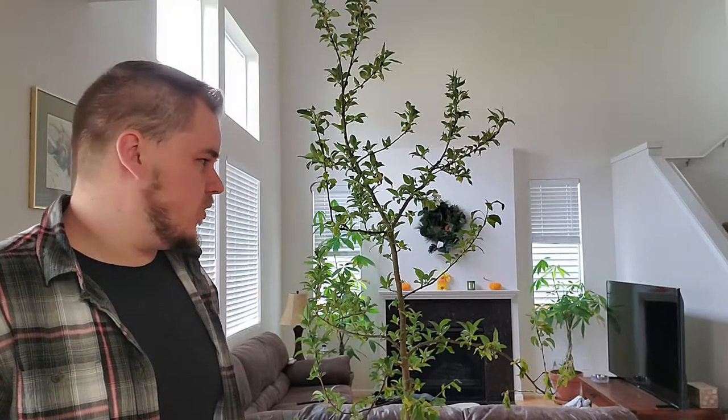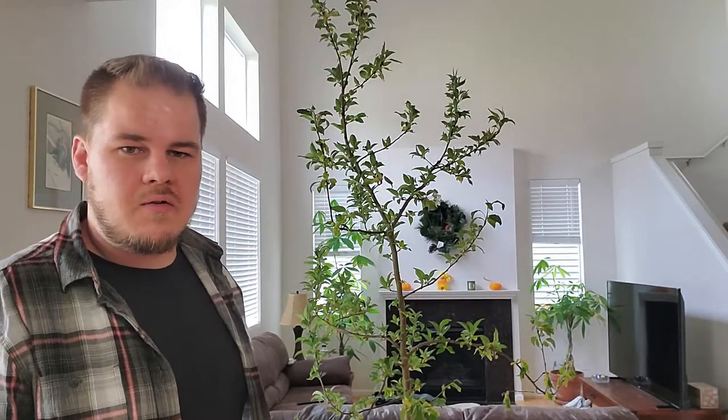One problem this tree suffers from in summer is that it dries out very quickly because it's in a smaller container for its size — it's hard to keep it watered. I'll be giving it a saucer and doing my best to keep it watered properly.